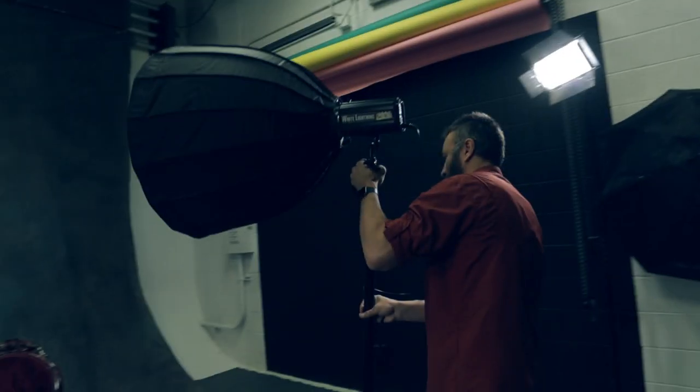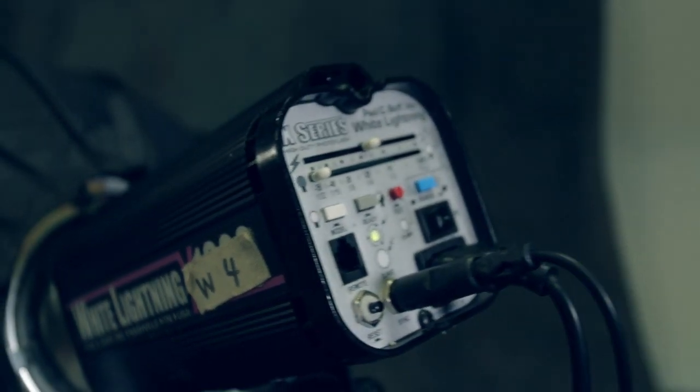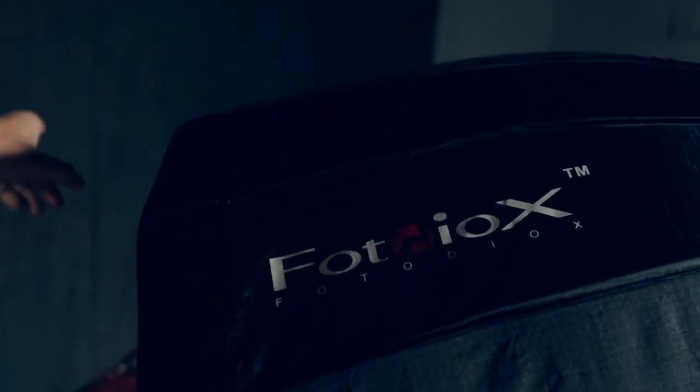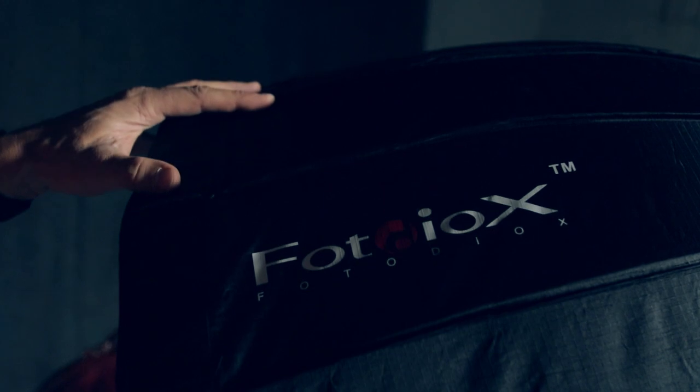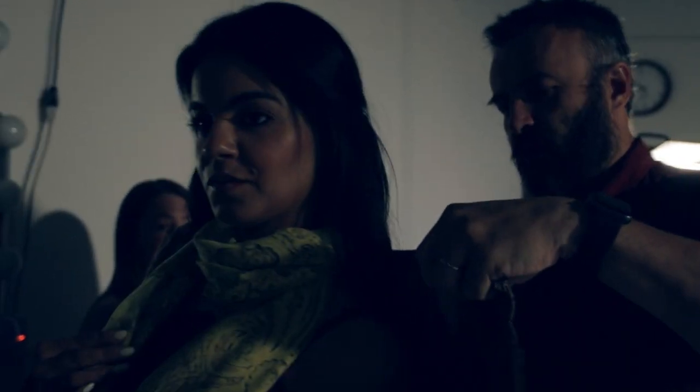As a flash head, I was using Paul C. Buff White Lightning, which provides very nice and consistent light. This is a deep box, which allowed me to project a very nice beam of light without fallout on my background, while at the same time providing very smooth skin tone.